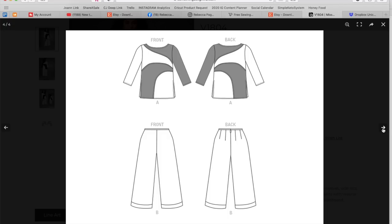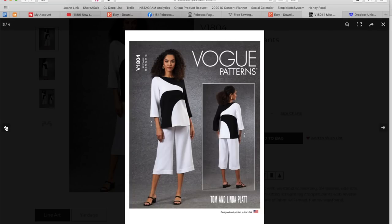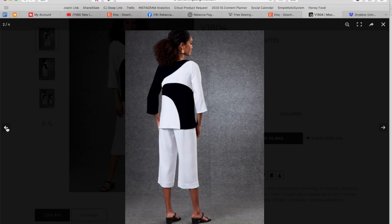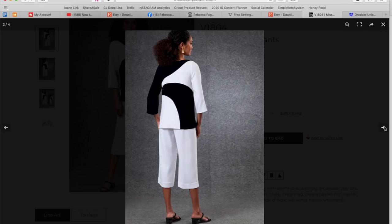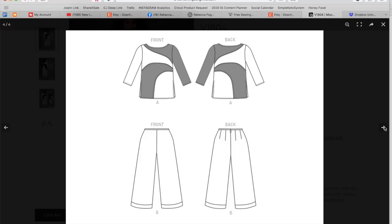It maybe leans toward a more mature woman, but definitely an interesting vibe. Also, if you made the white portion out of opaque fabric but the black portions out of a sheer, you wouldn't be showing anything — that could be a very interesting combination of sheer and opaque, maybe even in the same colorway. The little pant has four darts in the back, which I like to see, and has that zipper.